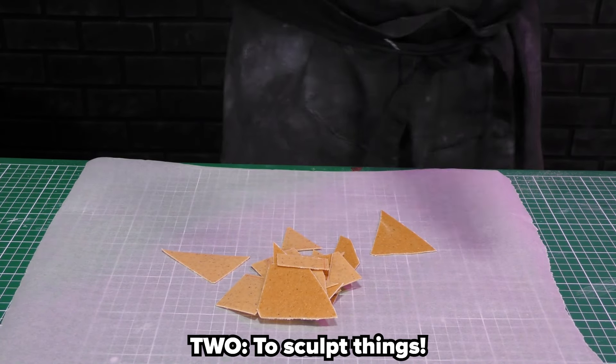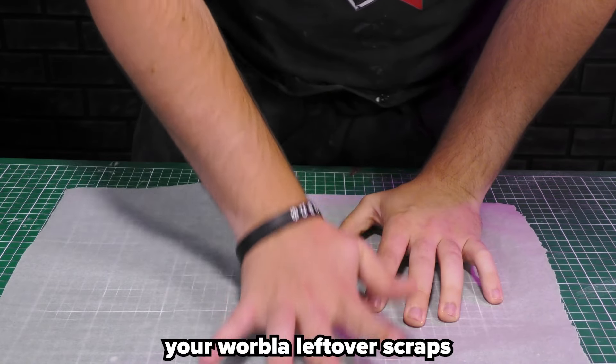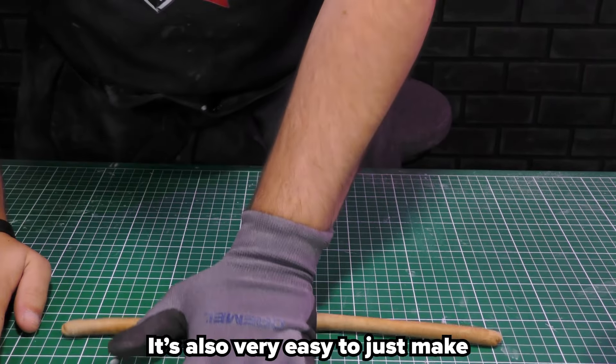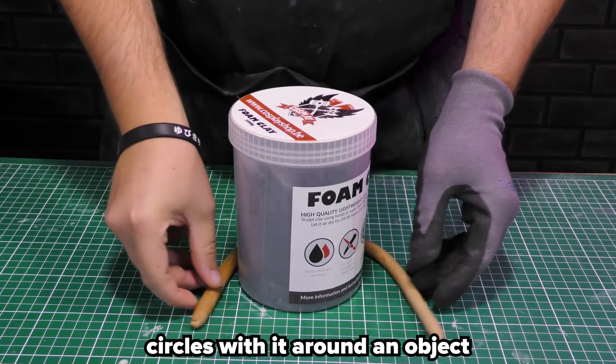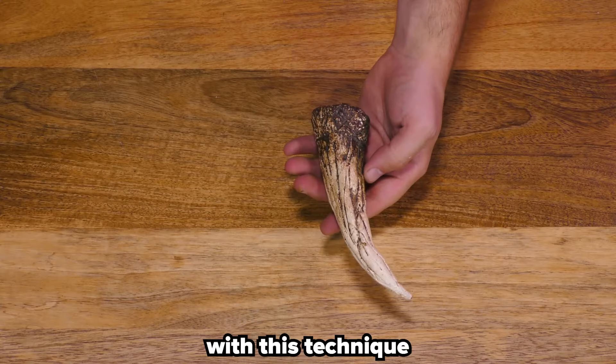Two: to sculpt things. This is very handy to add some details — your Worbla leftover scraps are perfect for this. It's also very easy to just make circles with it around an object and make, for example, a chain. People have been sculpting some crazy stuff with this technique.